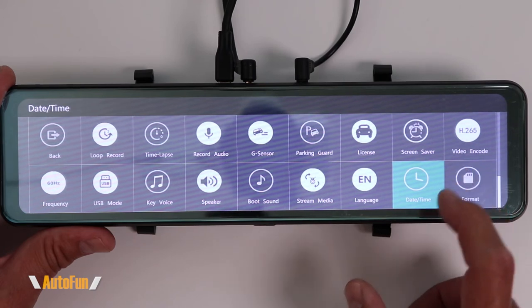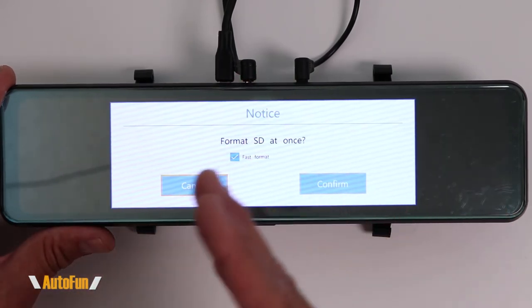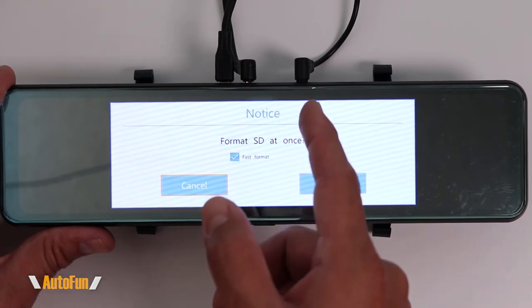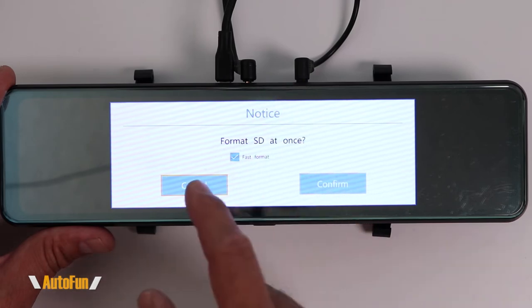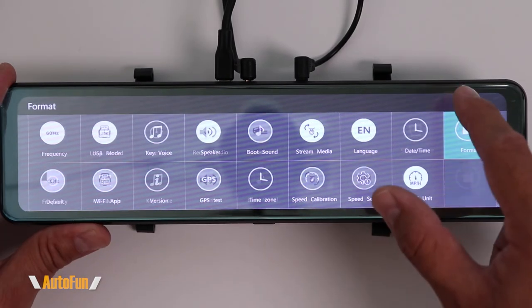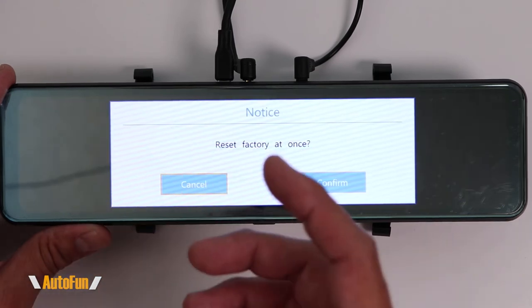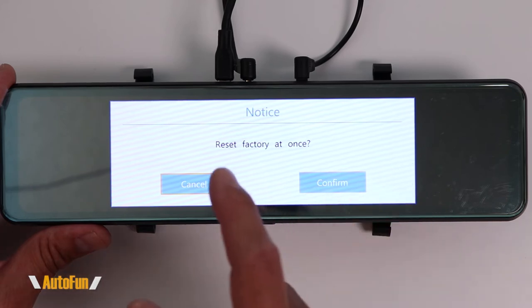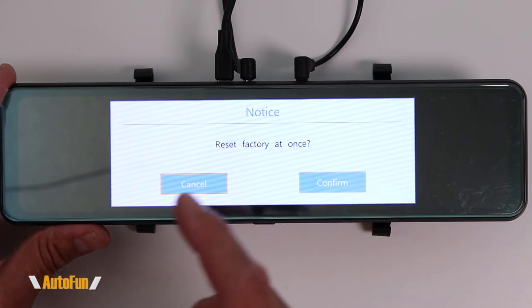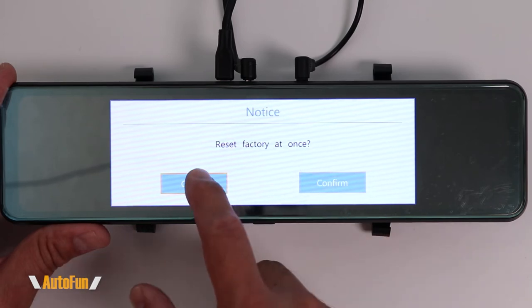Next we have the format option, which allows us to format the memory card, deleting all the videos at once. It is also recommended to use the format function whenever you are installing a brand new memory card. After that, we have the ability to return this dash cam to its factory defaults. If you've changed something and don't know how to revert it, returning to factory will make the dash cam behave just like when you first took it out of the box.